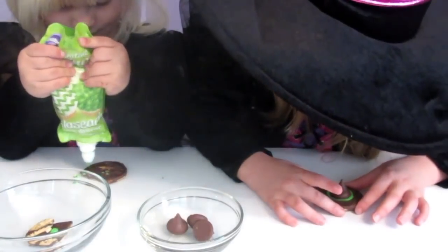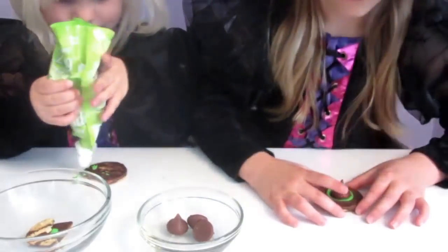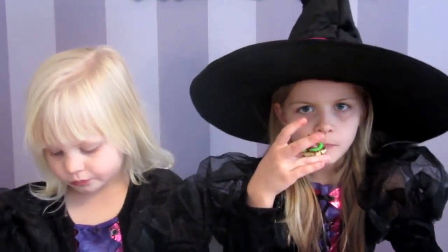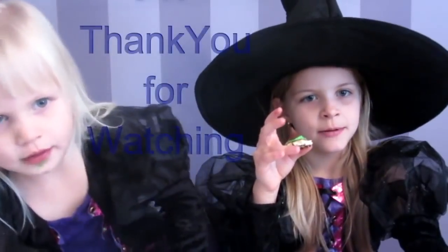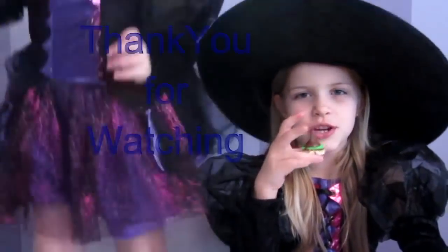Good. Do you want me to help you? No, I'm fine. If you like this video, give us a thumbs up, share it, and subscribe. Thank you for watching. Bye!